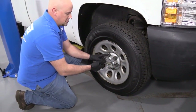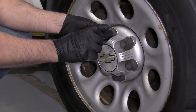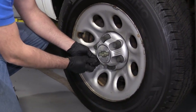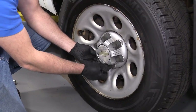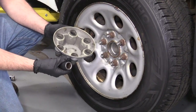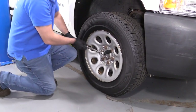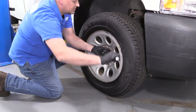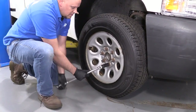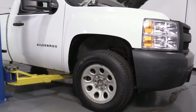I'm going to take a 22 millimeter socket and just take this center cap off, loosen up these plastic covers. If you have to use a ratchet, you can use a ratchet. Take my same 22 millimeter socket and a breaker bar and we'll loosen up these lug nuts. Now we're going to raise and support the vehicle. We're using a two-post lift. If you're doing this at your house, you can use a jack and jack stands.